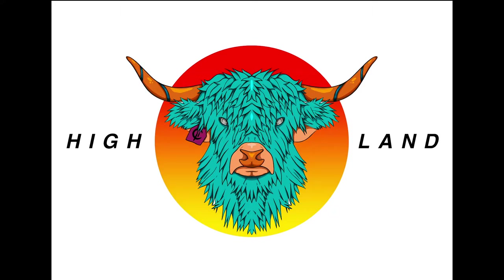Hey, welcome back everyone! How we doing? Episode 2 — I hope you're all hyped. This week I did a Highland cow, I just want to share with you all, so here is the time-lapse as usual.